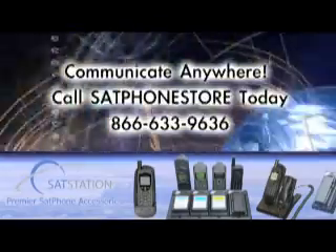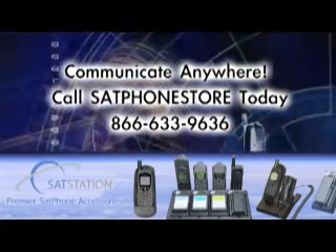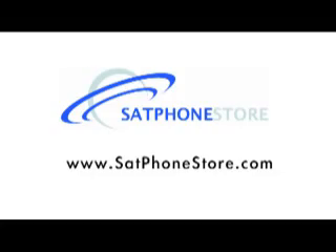You can find this and many other quality satellite communication solutions at Sat Phone Store. Call Sat Phone Store today at 866-633-9636 or visit online at satphonestore.com.